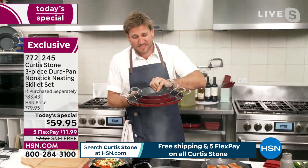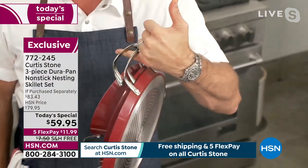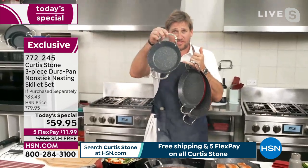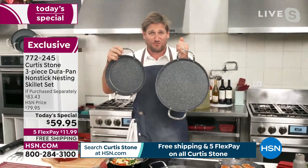The cool thing is it stacks and nests so perfectly. Talk about lightweight — I've got three of them hanging off my pinky right now, and one of them is a 13-inch piece of cookware. You get the 8-inch, the 10-inch, and the 13-inch — all delivered to your door for free.